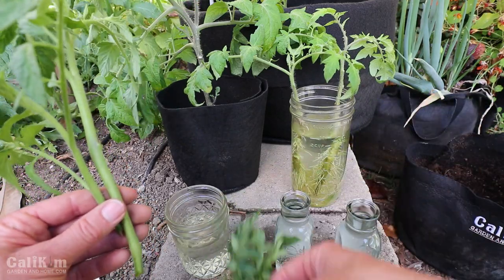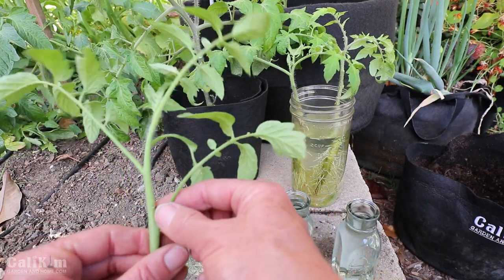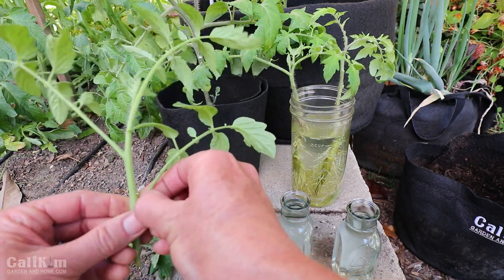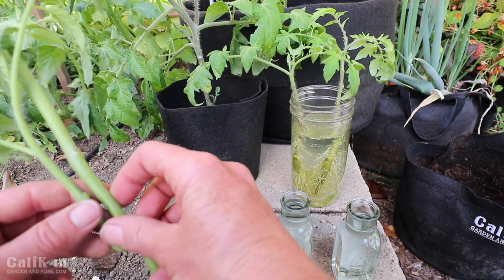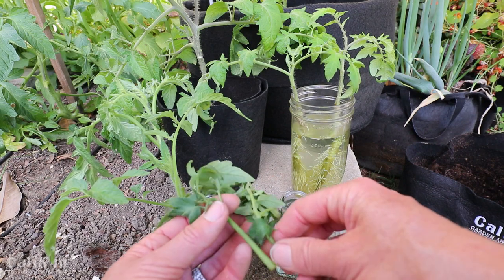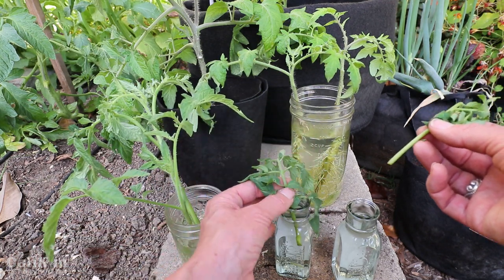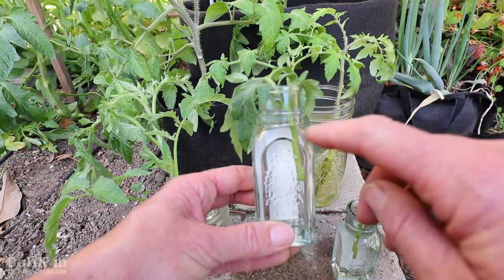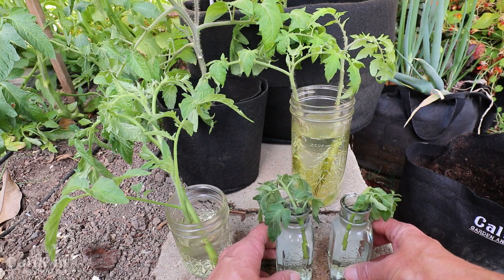Now take a look at your cuttings — if there are any branches at the bottom you want to keep the bottom few inches clear, so I'm going to pinch this off. The reason is that the bottom couple of inches are going to be in water, and you don't want those little branches to rot. I'm going to place my Marglobe cuttings in this little pint-sized canning jar. My Golden Jubilee cuttings are starting to wilt a little bit — it's pretty hot out today — but they'll perk right up. I'm putting these in these cute little honey jars. You can see the roots through the jar, which is one reason I love using jars, but you can pretty much use anything that holds water.